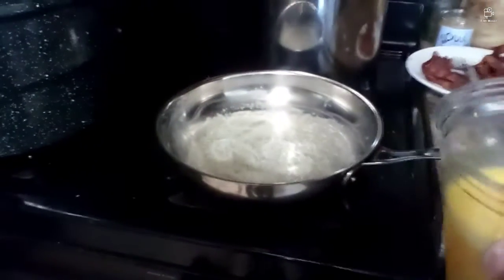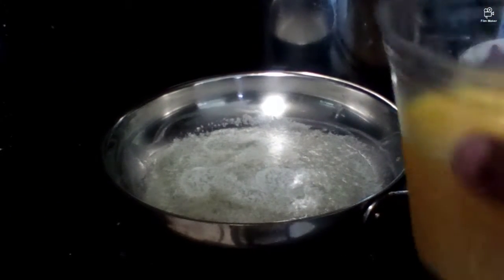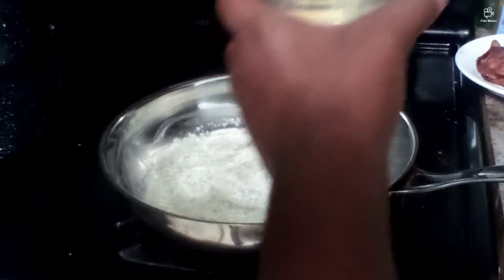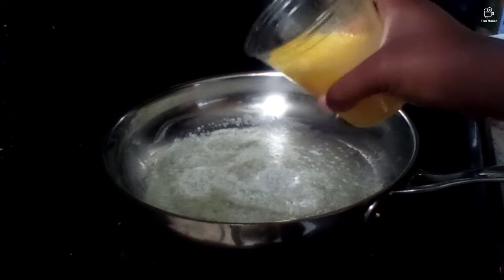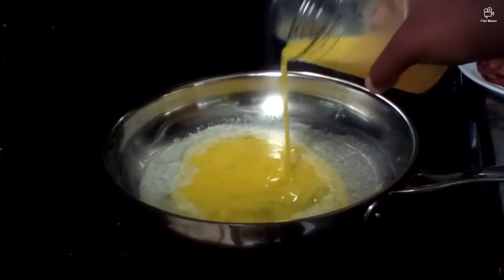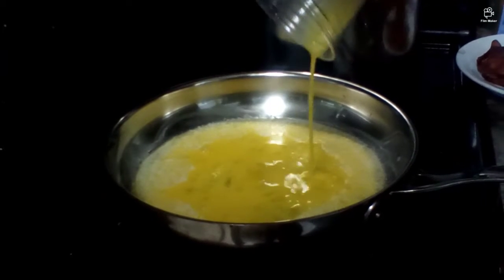Let me just turn the camera over here so you guys can see me pouring these eggs. Here are the eggs — just take the fork out real quick and start pouring the eggs into the pan.